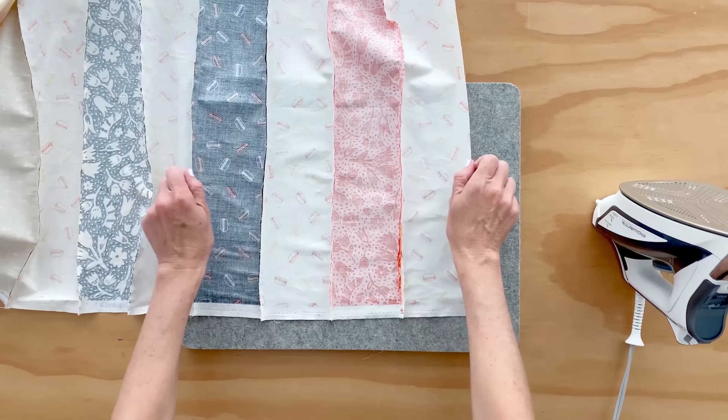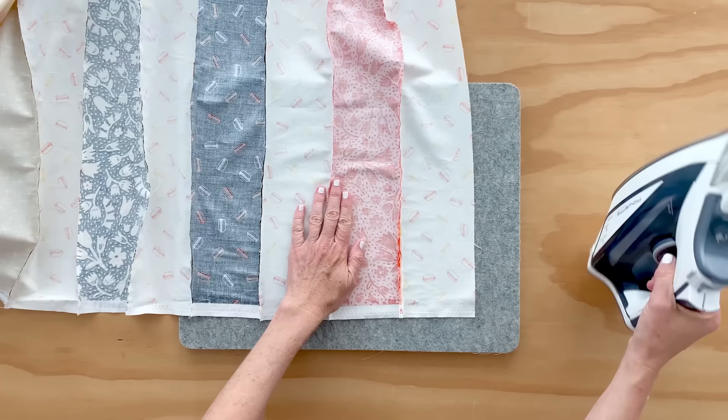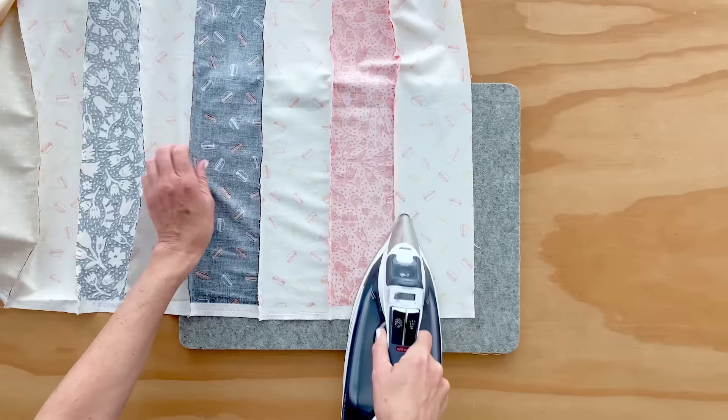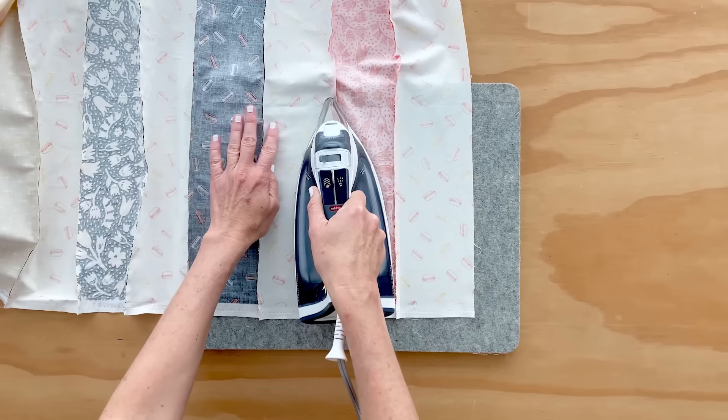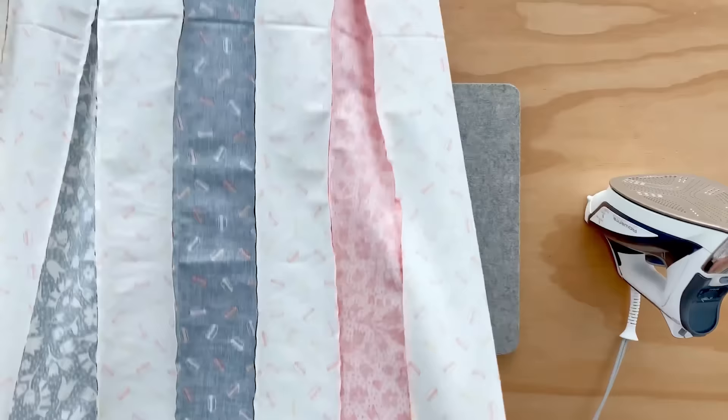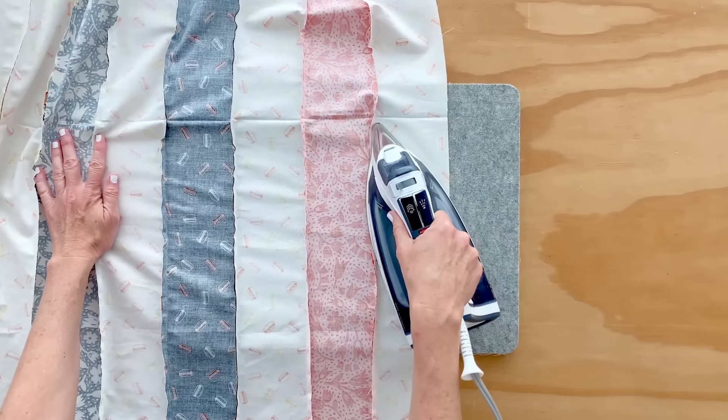Make sure nothing is folded underneath there. If you like to use steam, you could use steam or a little bit of water. I'm pressing on this side, and on this side I'm going to press this one to the other side. So when you look at the back of this quilt, it's going to look like some of your stripes are a little skinnier than others, but it's just because of the way you have pressed your seams. That's just part of the process of quilting — the pressing.